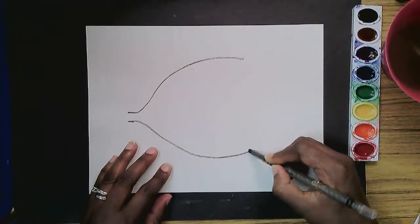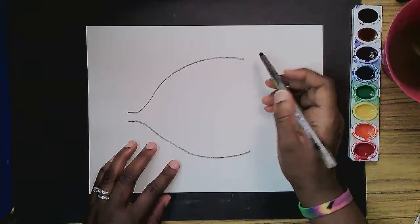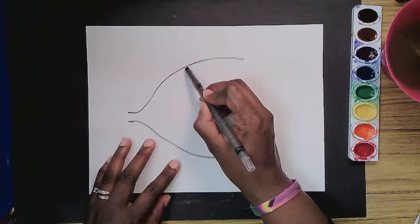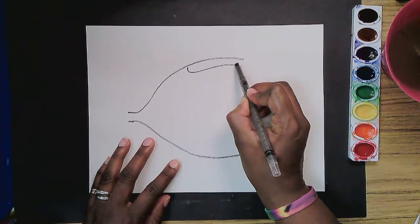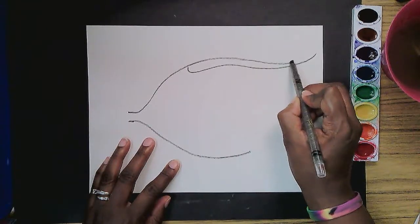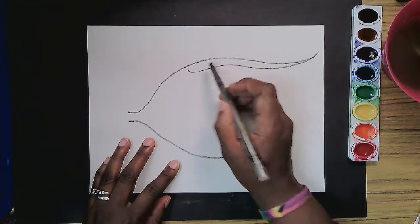The angelfish has a really long fin that starts right about here, and it curves under and keeps going. It's really long, almost like beautiful eyelashes.